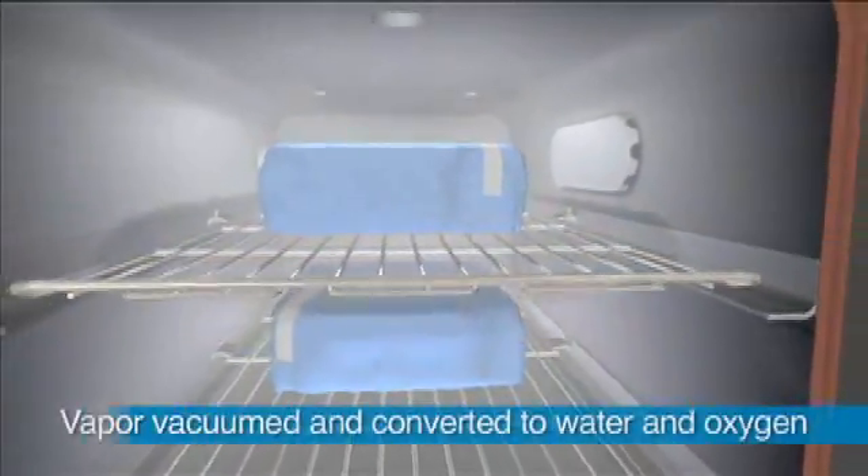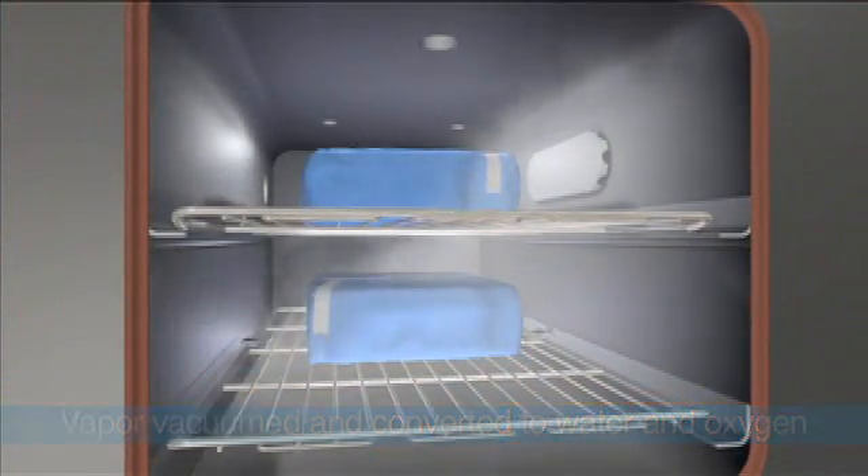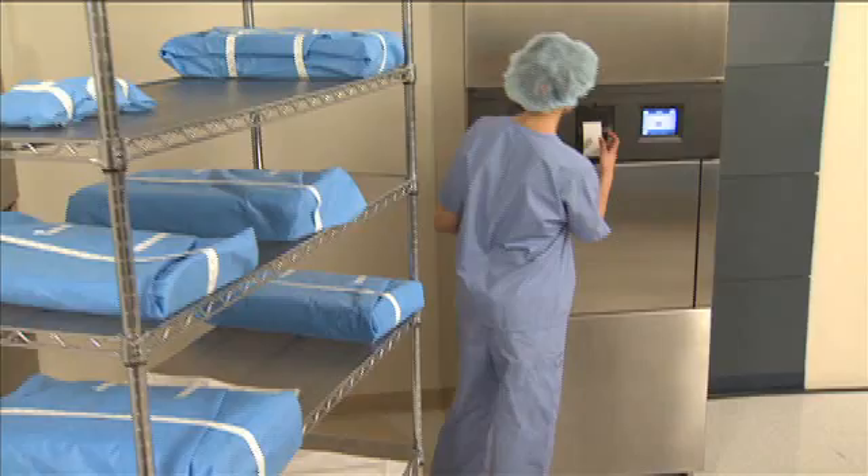After the sterilization phase, the vapor is vacuumed from the chamber and converted into water and oxygen. No ventilation is necessary.